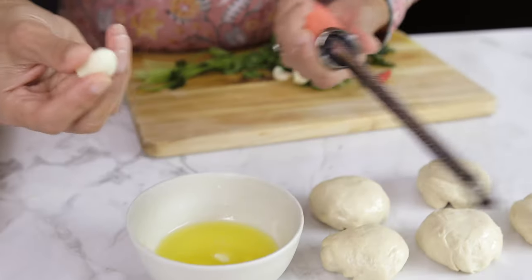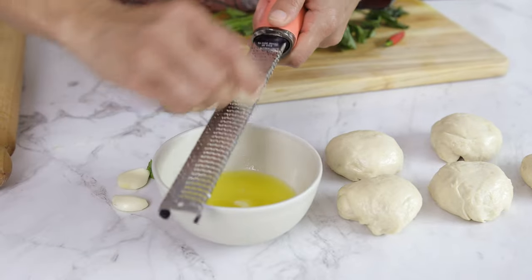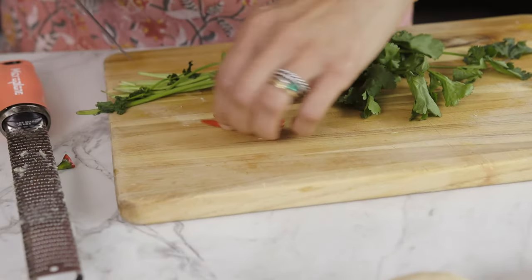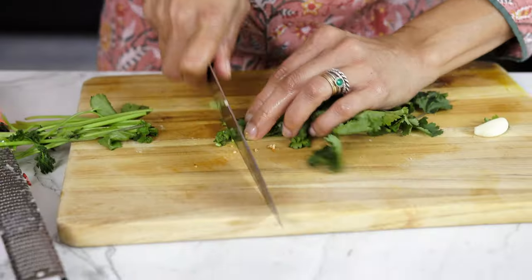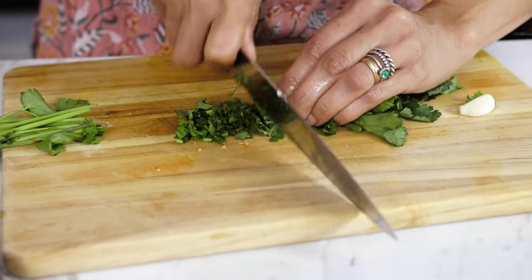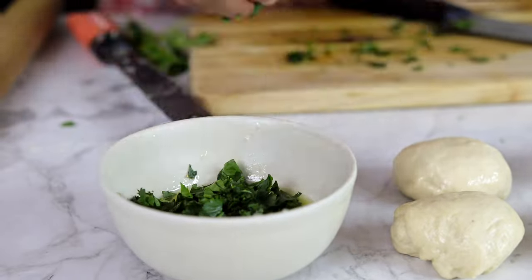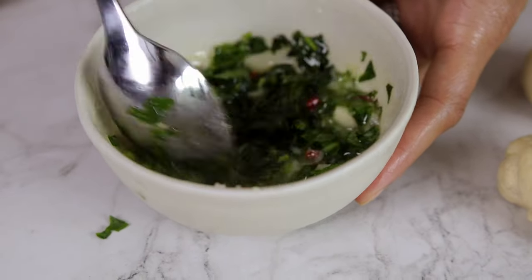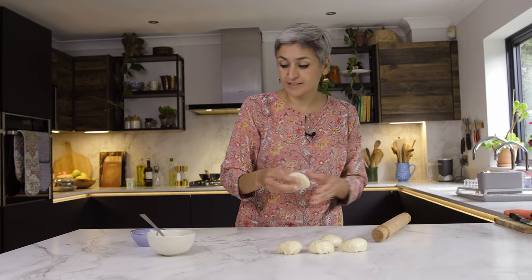I'm going to let the dough balls sit for a couple of minutes while I prepare the lovely garlic butter that's going to go on top. I've got around four tablespoons of salted butter - not unsalted - melted in the microwave for about 40 seconds. Just two to three cloves of garlic, finely grated, because you don't want them chunky. Then a nice red chili and some finely chopped coriander. In goes the coriander, garlic, and chili into the coriander butter to finish off the naan.